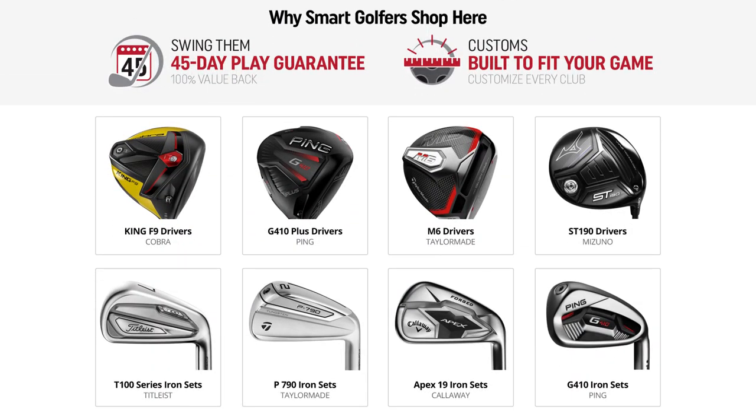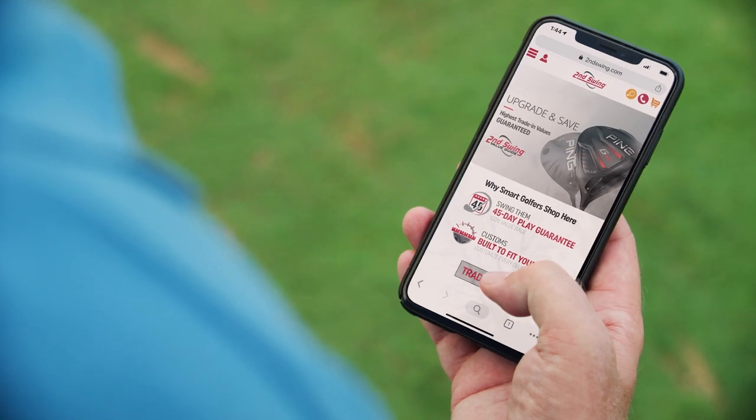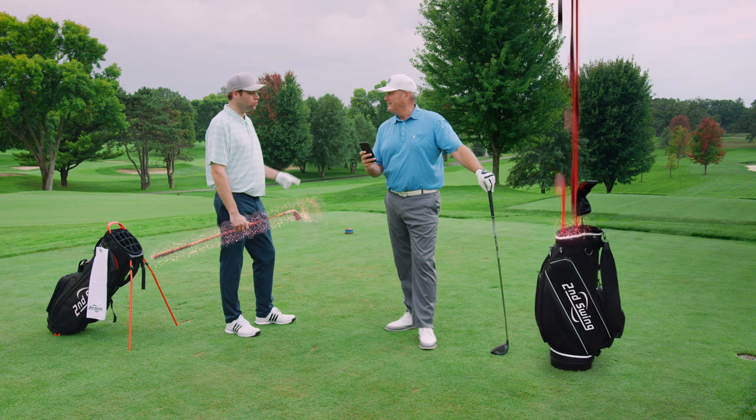They have the largest selection of new and used clubs. Trade in your old gear and save big on your next purchase. What an easy upgrade. Ooh, what about your driver?